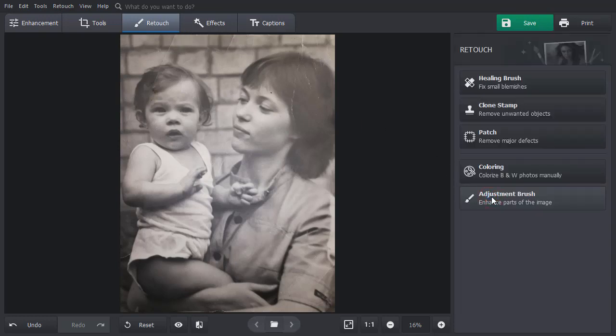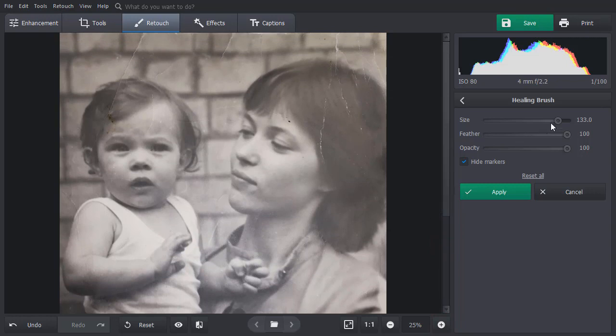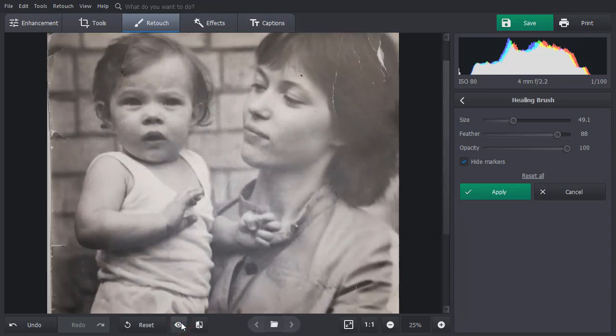Now let's get rid of all the small creases with the Healing Brush. Zoom in on your picture and adjust the brush size. Paint over the flaw, and the tool will remove it automatically. Click the Show Original button to see the improvements.